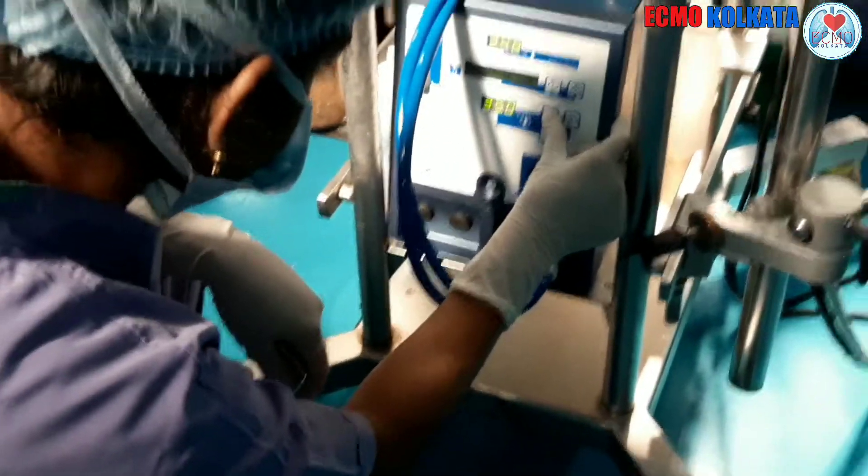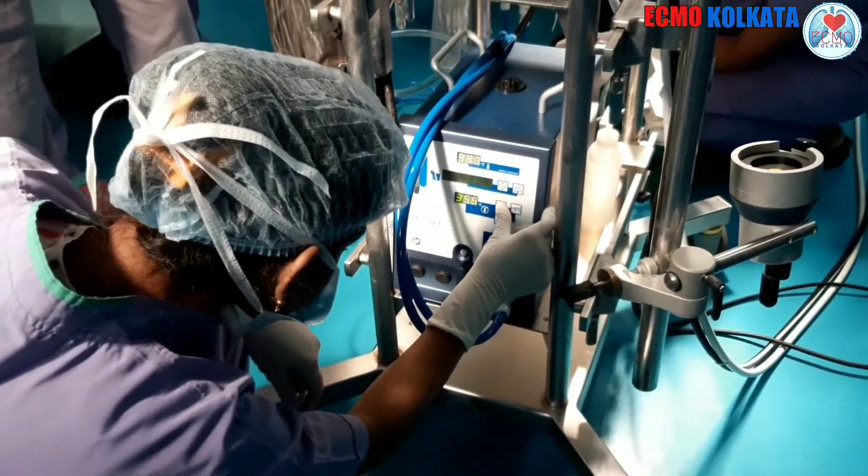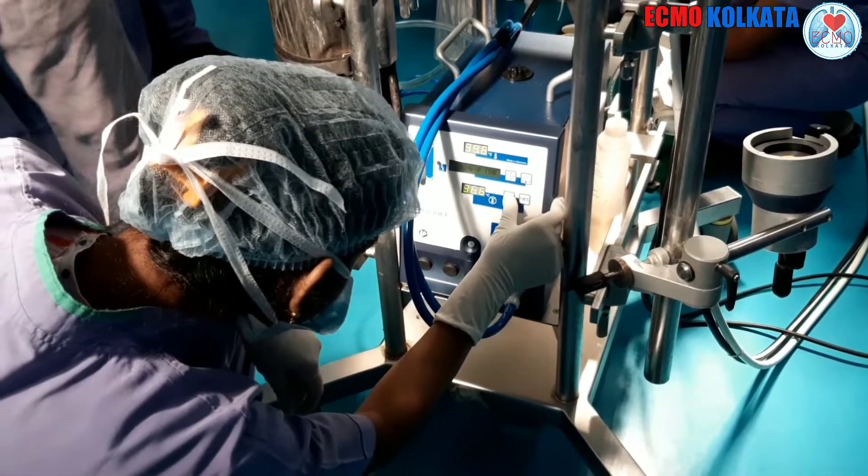Setting the temperature to the desired temperature.